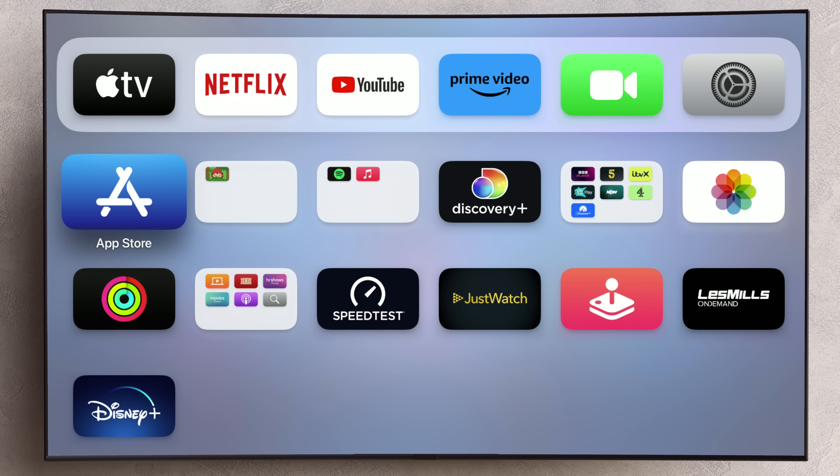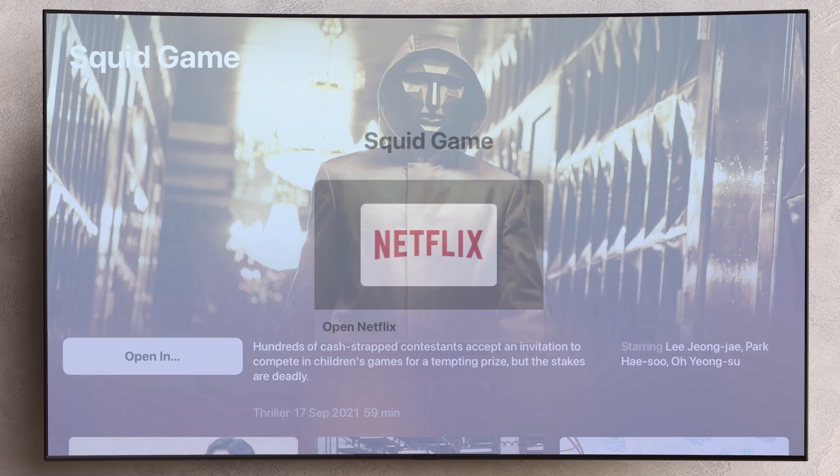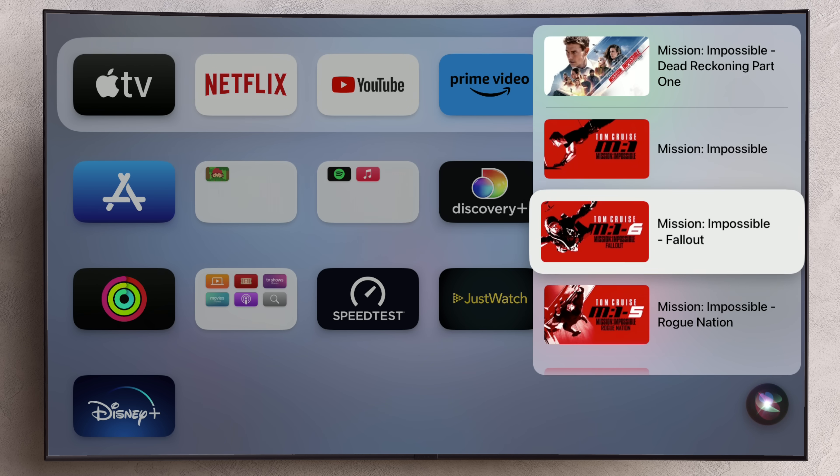To find content to watch, you've got a few options. You could browse through an app or use the search tools within an app, but you can also search the wider Apple TV ecosystem using Siri. So for example, if I wanted to find Squid Game, I could access the search tool and say 'Squid Game' and the result comes up. You've got this Open In button, and if you tap on that, you've got the viewing options — for Squid Game the only option is Netflix. And if I were to search for Mission Impossible, you can see there are numerous results to scroll through. But you don't just have to search by title — let me show you some other searches you can perform.